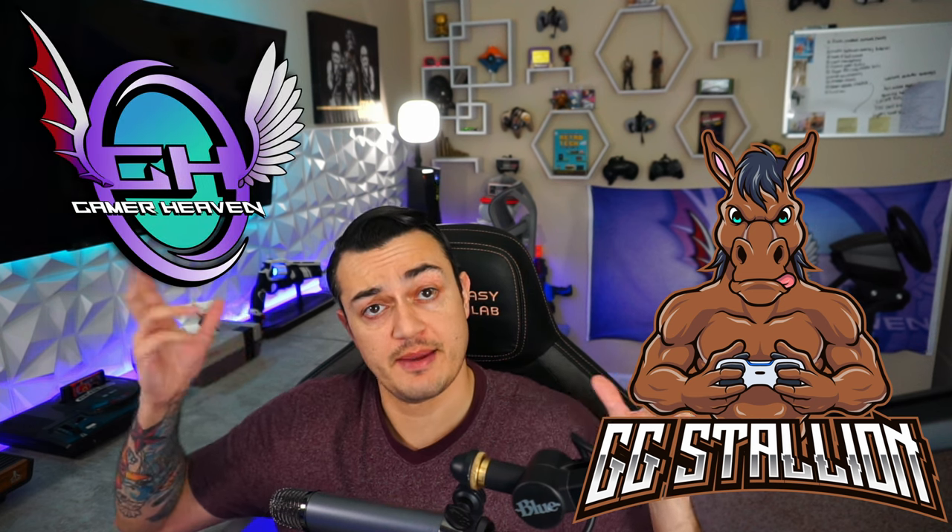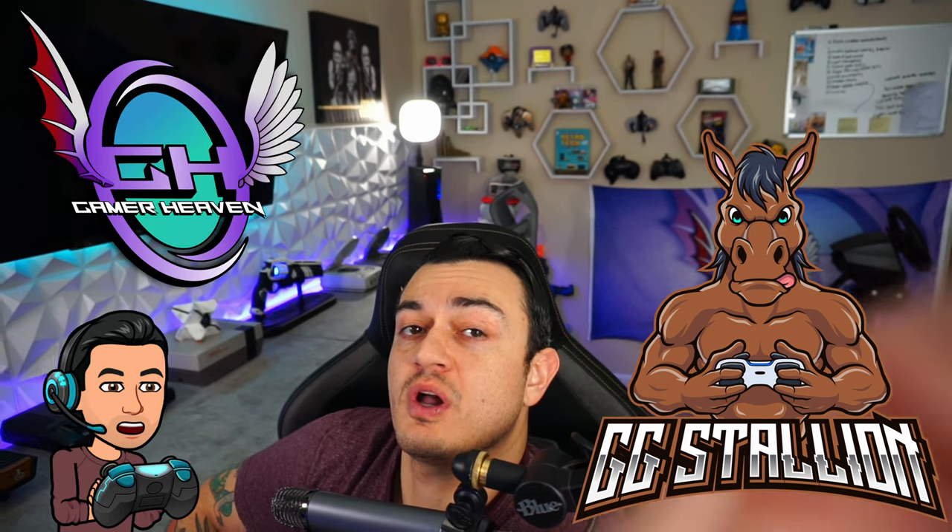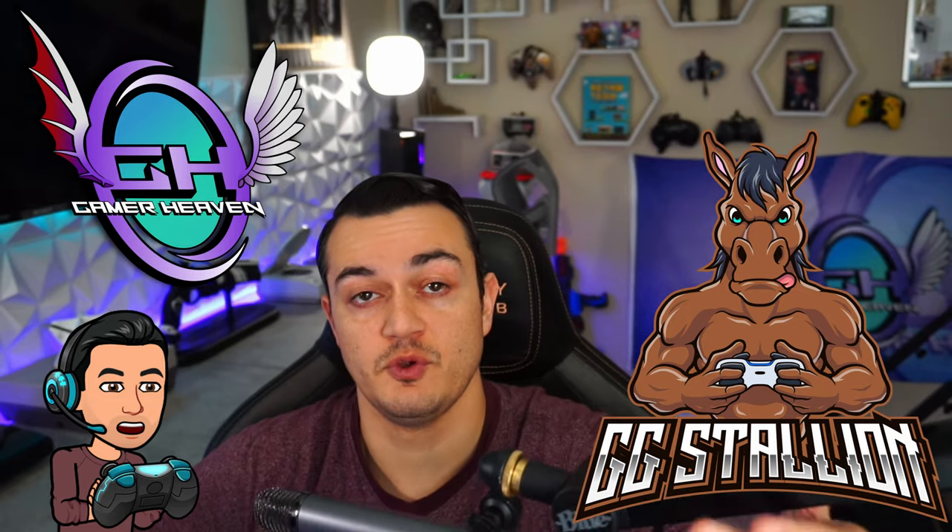Party stallions and stallionettes, welcome to the Gamer Heaven. I'm your host, AK40 Kevin. And so a couple of quick disclaimers, or PSAs, if you will.